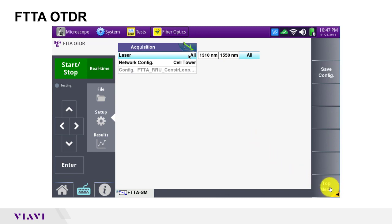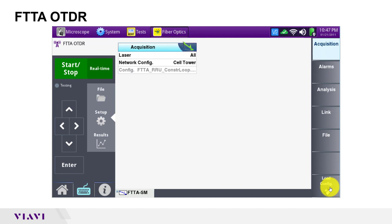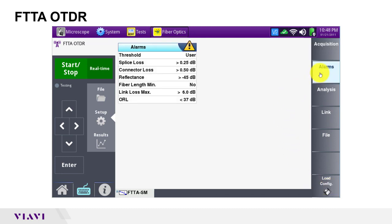The top menu soft key at the bottom of the screen returns us to the main settings menu where we can navigate to other settings. Under alarms, you can tweak the alarm thresholds for connector loss and reflectance. By default, connector loss must be under a half a dB, reflectance must be under 45 dB, and total link loss must be under 6 dB for the test to pass.